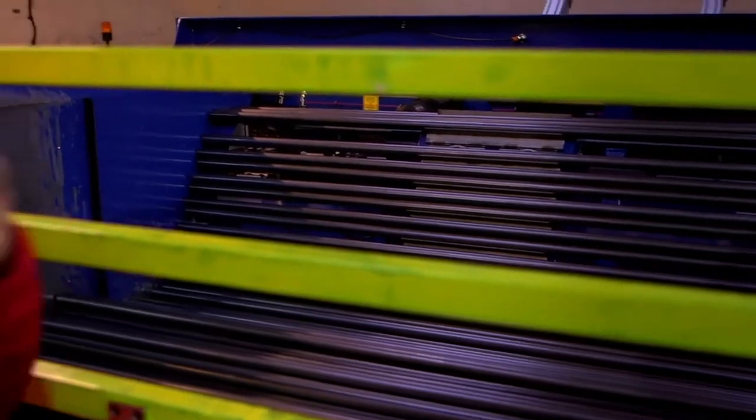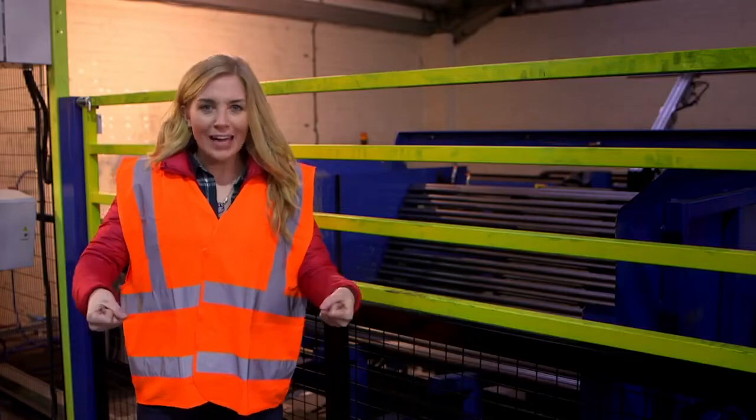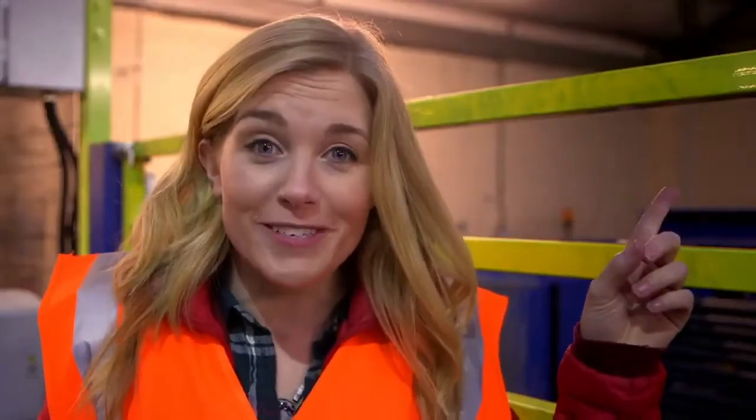In here are lots of long poles. They're made of steel too and they're going to become the wheelbarrow's handles. But how does something long and straight become two handles? Well that's thanks to some more robots. And they're very noisy.